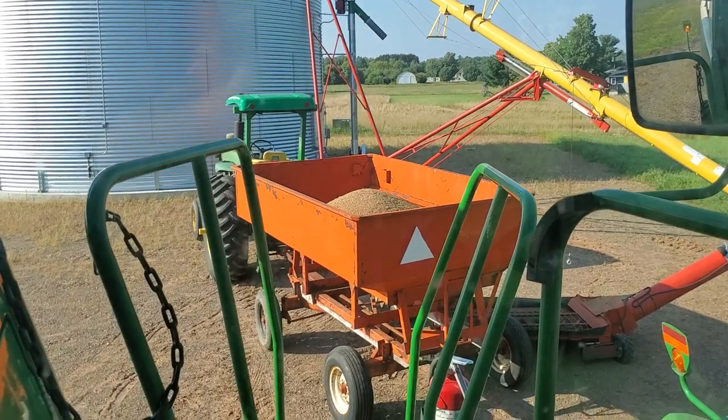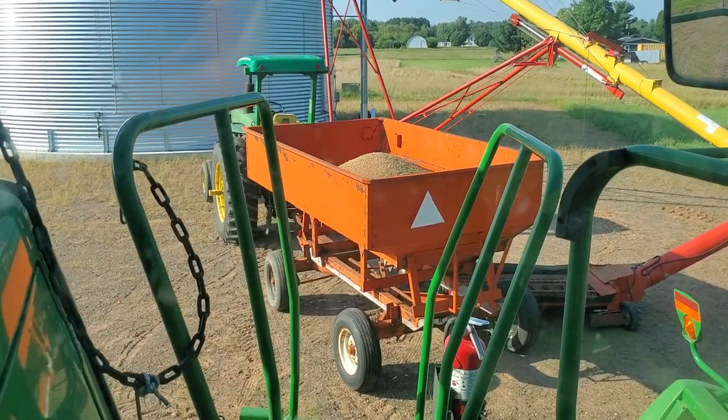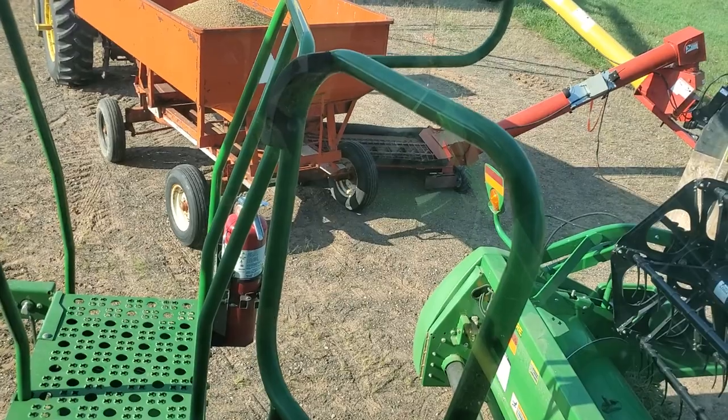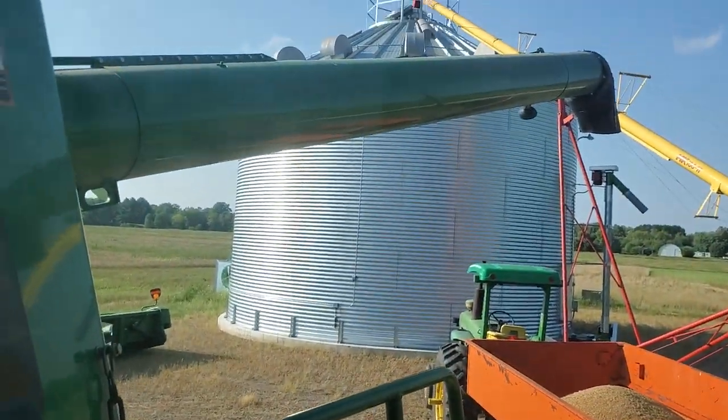So while I'm out combining, he will get the grain that's in the gravity box there. There's my swing out auger that I've got electrically fixed, and it goes from there all the way up to the top.